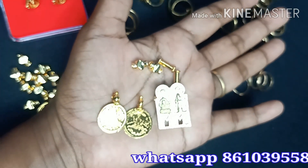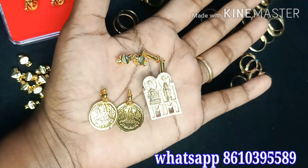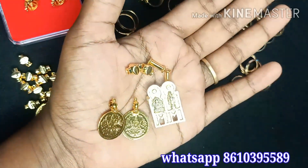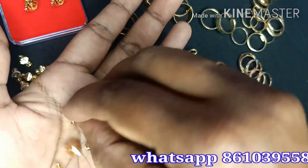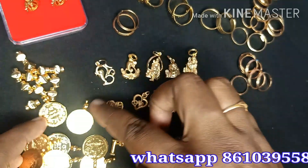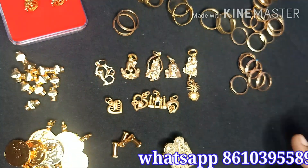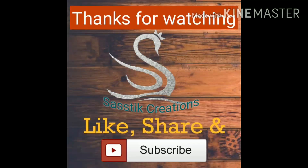If you want to see the price, you can contact me at 150 dollars. Thanks for watching my channel, friends.